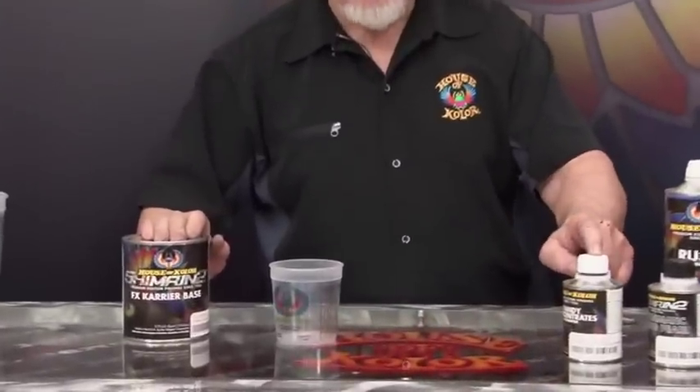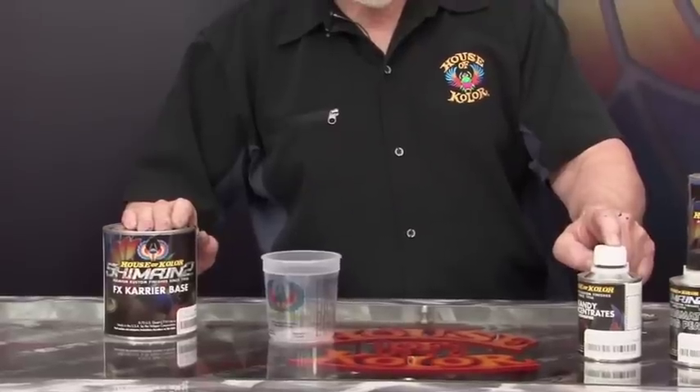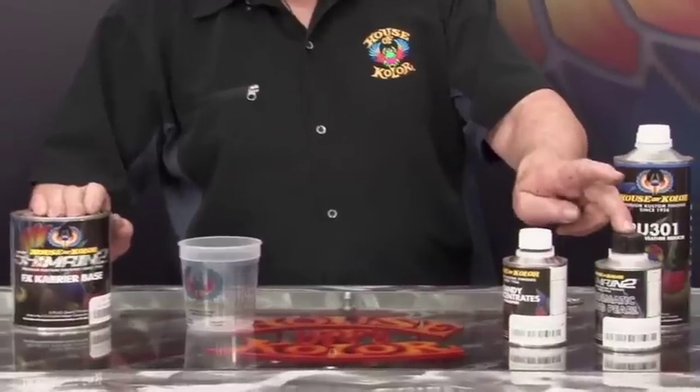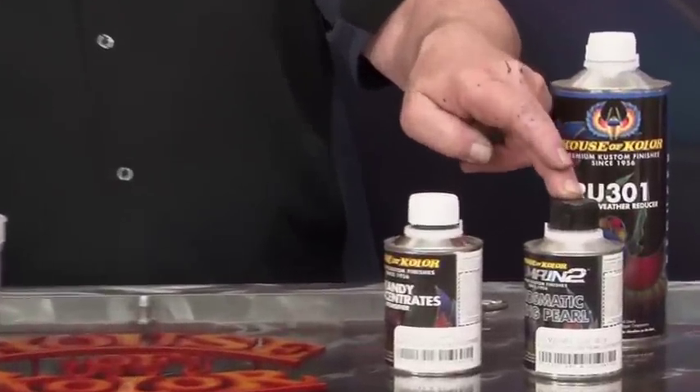What we're looking for is eight parts of the trans nebulae, which is our clear base coat with the carrier in it. Then we're going to add one part of our candy concentrate, which gives it the color, and then we're going to add one-eighth on the ratio side of our effects pack.